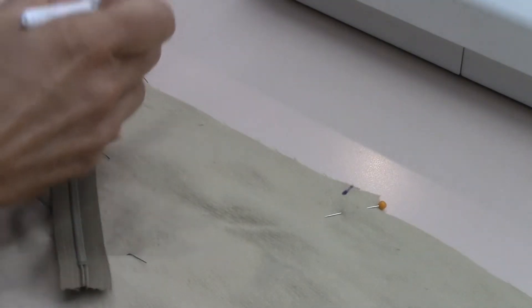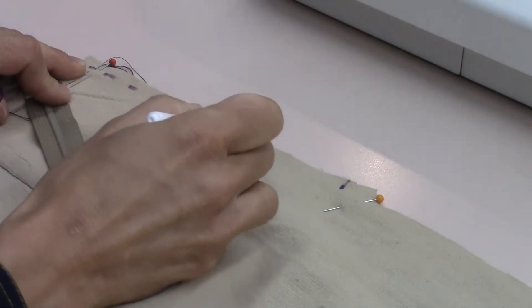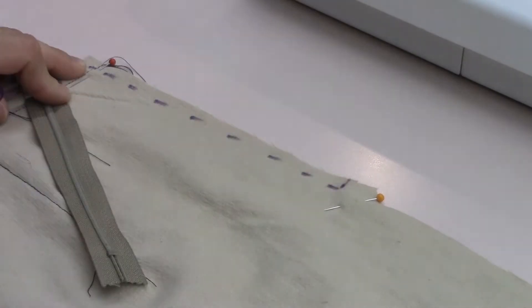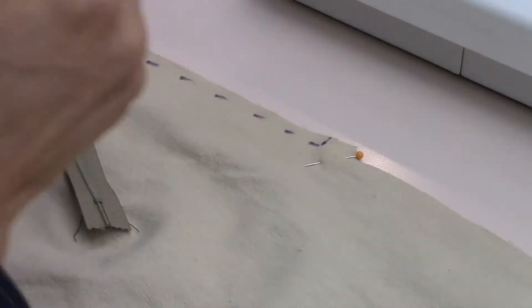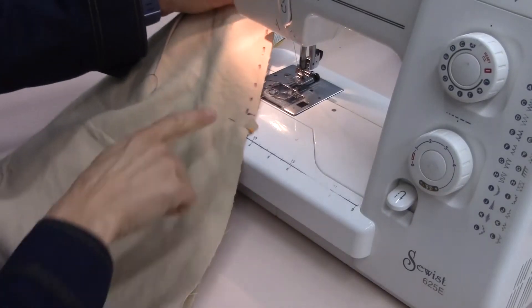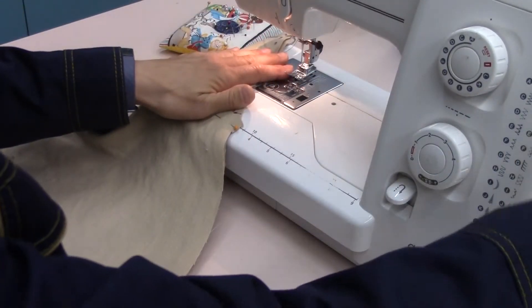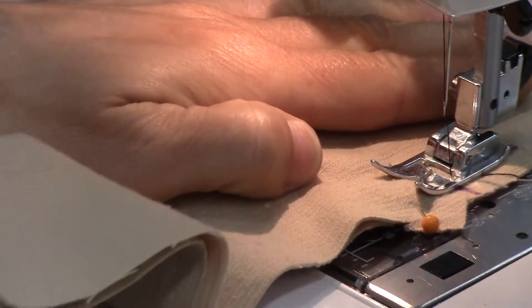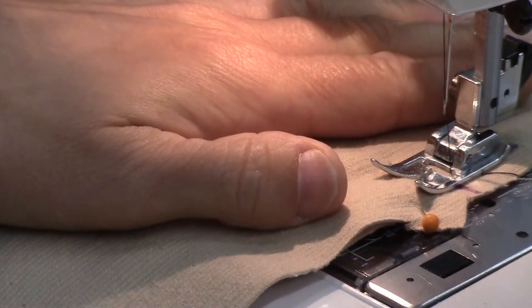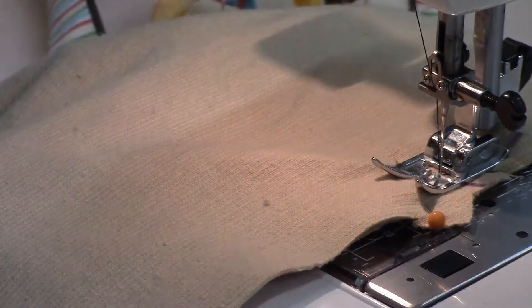I'm going to mark the end point of my zipper right here, which means I'm going to do a baste stitch along here, and then from this dot down to the bottom I'm going to do my regular stitching. Starting from my dot, I'll work down towards the bottom using a 5/8 at 2.5, and I'm going to backstitch because going down towards the bottom of my skirt indicates where the end of my zipper is going to be.